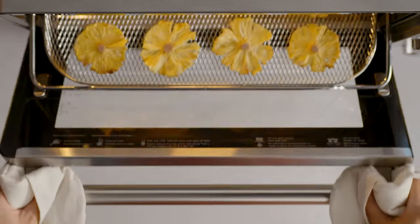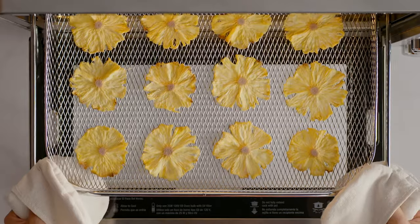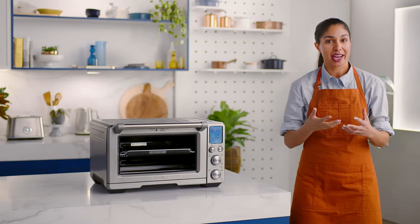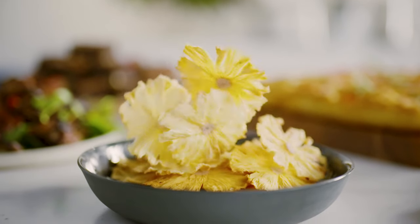Once your dehydrate cycle is complete, the Smart Oven Air Fryer Pro will alert you. Carefully remove your perfectly dehydrated pineapple slices from the tray, and allow them to cool before enjoying a healthy and sweet afternoon treat.